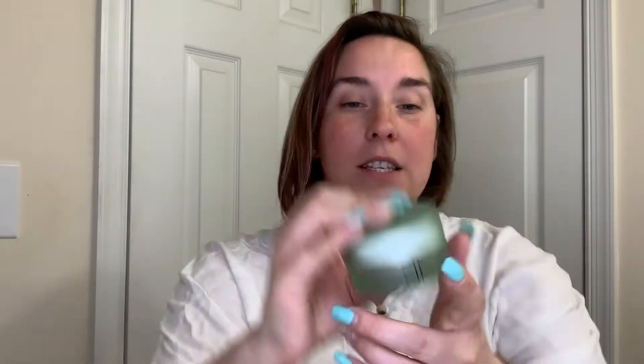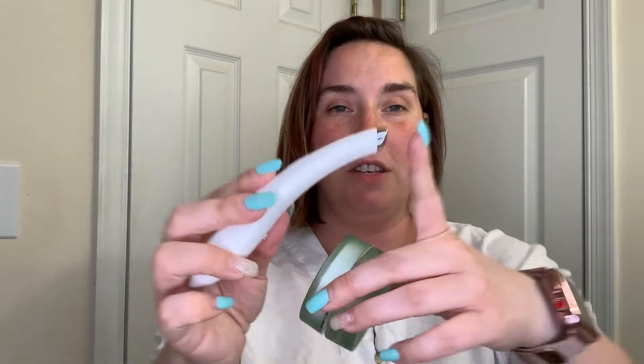A couple of you wanted to see me do the illuminating eye cream again. This is actually the bigger version — it came with this tool from ELF. It's magnetic, so when you touch it you can hear it click.